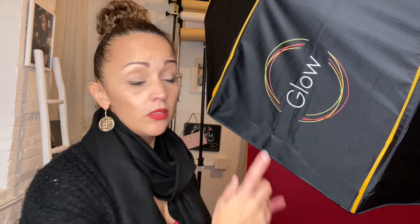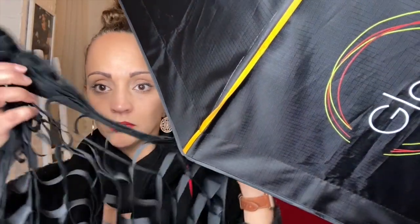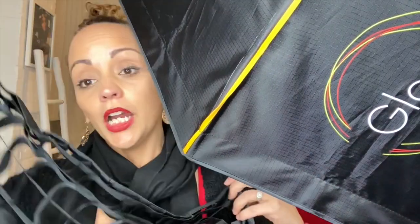We are here at the Knowlton Galleries and I'm going to be using the Glow Soft Box — it's about 36 inches in diameter — and we have a beautiful beauty dish. And then we're going to be using the honeycomb grid. Do you know what it's used for? I just learned this, and as I learn I'm going to be sharing this information with you, because it is a game changer in photography.